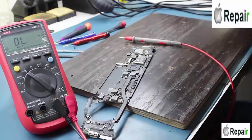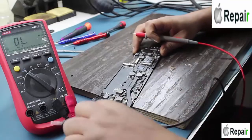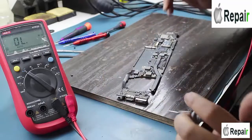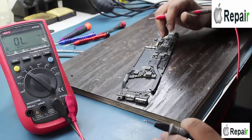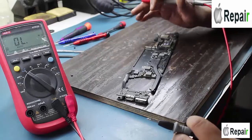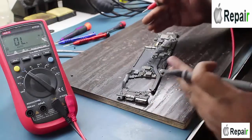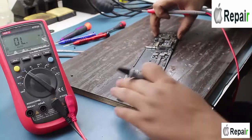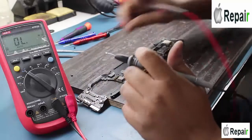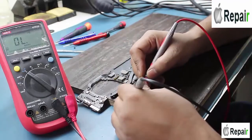Usually you may find many cases where only the green light appears on the DC jack and the laptop is not responding — when you push the power button, nothing happens, even if you do an SMC reset or PRAM reset. Whatever you want to do, if there is shorting in the motherboard, your laptop will not respond.